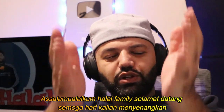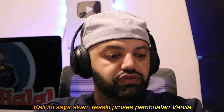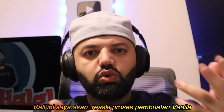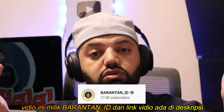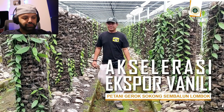Assalamualaikum warahmatullahi wabarakatawala, halal family, welcome to the channel, beautiful people. I hope you guys are having yourself a wonderful day. In today's video, we're gonna react to how vanilla is made and the whole process. The video is by Baratan ID and the link is in the description in case you guys wanted to check it out. So without further ado, let's get started.